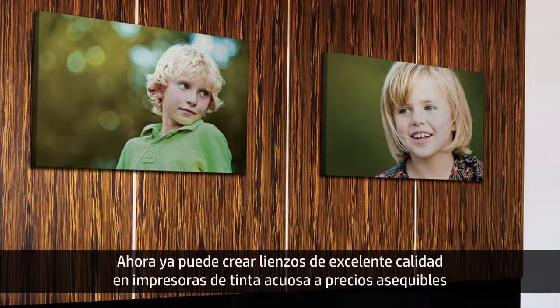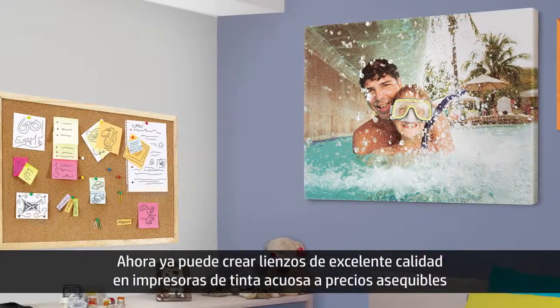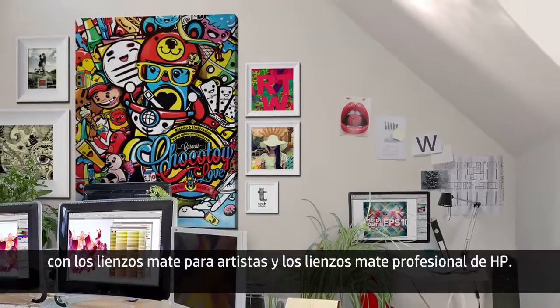Producing high-quality canvas prints on an aqueous printer at an affordable price is possible with HP Professional Matte Canvas and HP Artist Matte Canvas.